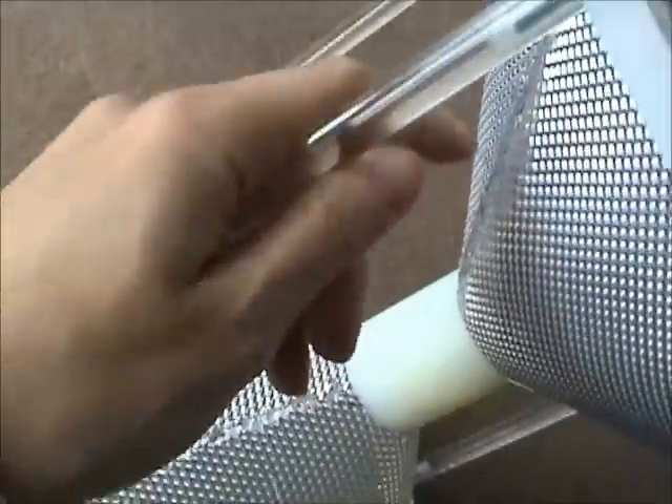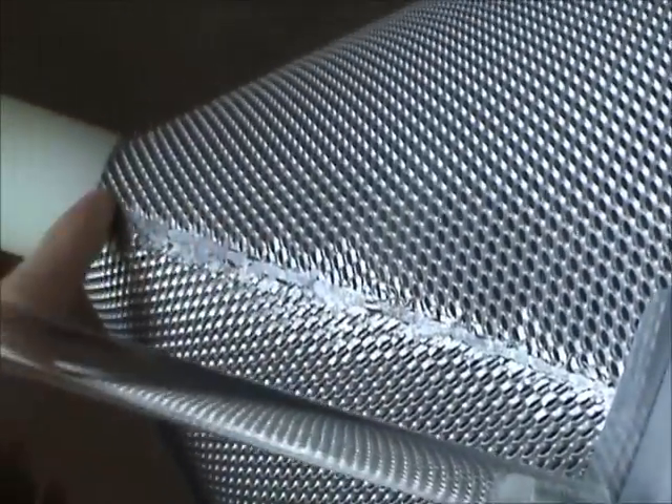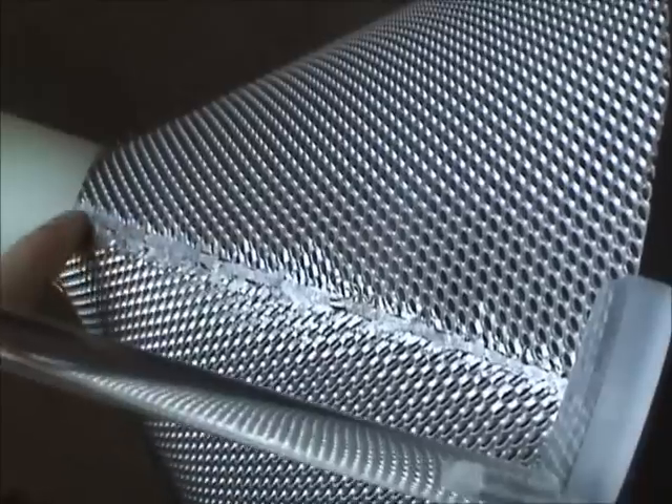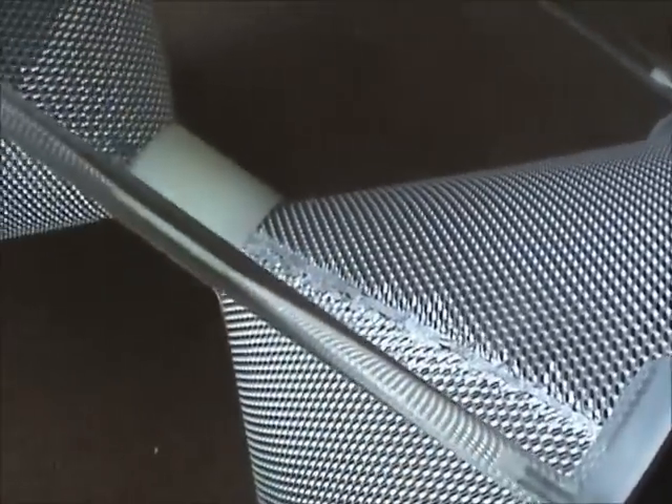The seam here has been spot welded together. We tried MIG welding and TIG welding - just burned a hole right through it - so spot welding did the job.